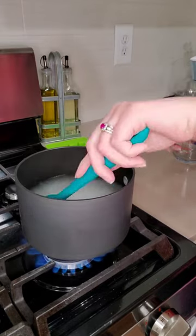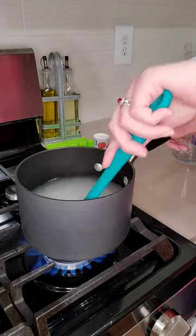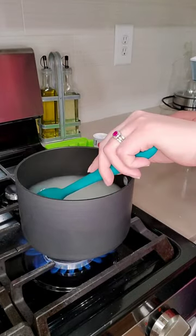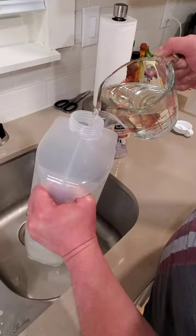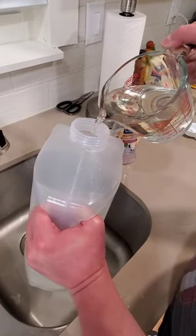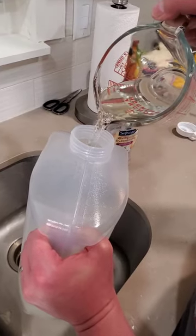This simple syrup makes all the difference — your friends and family are going to be begging you for the recipe. This is how clear you want your simple syrup to be. We've already added a little ice to the bottom of our pitcher, so we don't need to wait for the simple syrup to cool so much.